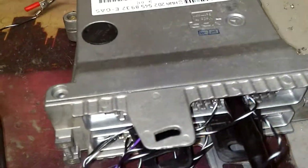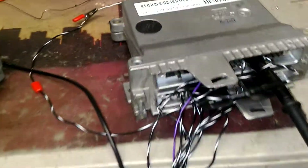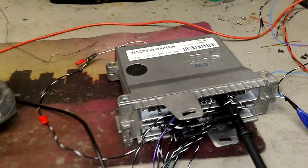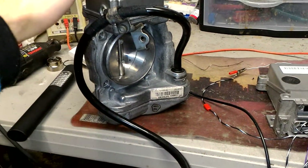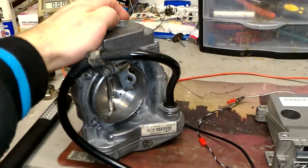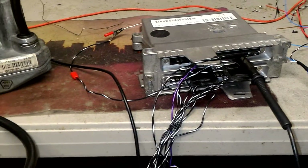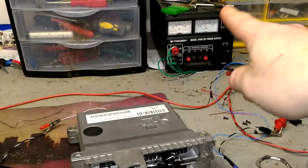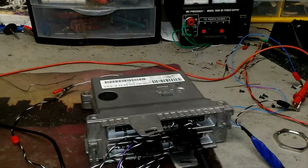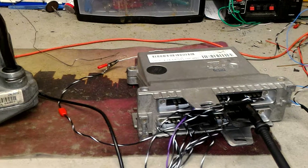I'm about to send it to a customer, but before I do, I want to make a video to show a bench test. It is connected to a test throttle body — this is an ASR unit — so I have an ASR throttle body on my bench, soldered into the terminals directly to the connectors. We also have our power supply there.